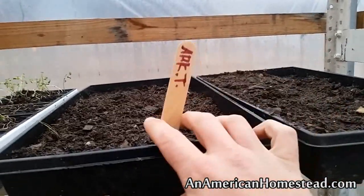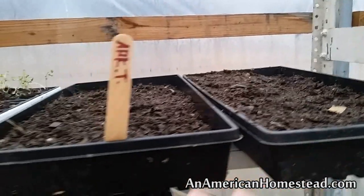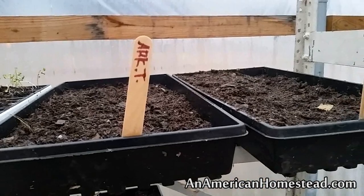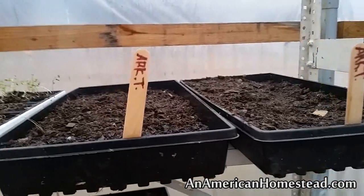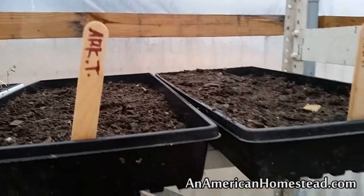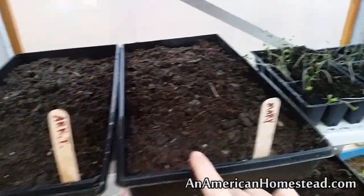These are our Arkansas Traveler tomatoes — they've just been planted. We have Arkansas Traveler tomatoes being started in a number of different ways, both in the greenhouse and also outside in the garden. We're planting some in milk carton starter containers to see if that works. We loved these last year; they worked really well. So we got some of those there just starting to sprout.